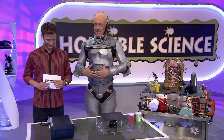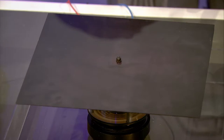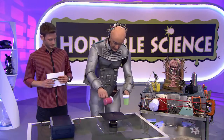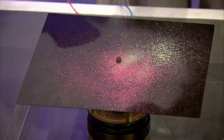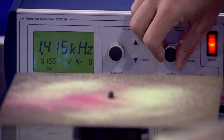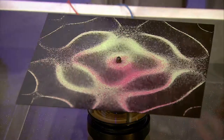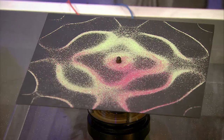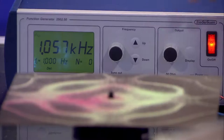This machine generates sound, and the sounds cause this metal plate to vibrate. Now, if I sprinkle some sand on here and turn this machine on, it will begin to vibrate. The sand has moved, as you can see. Now, if I change the sound, the vibration will change — watch what happens.